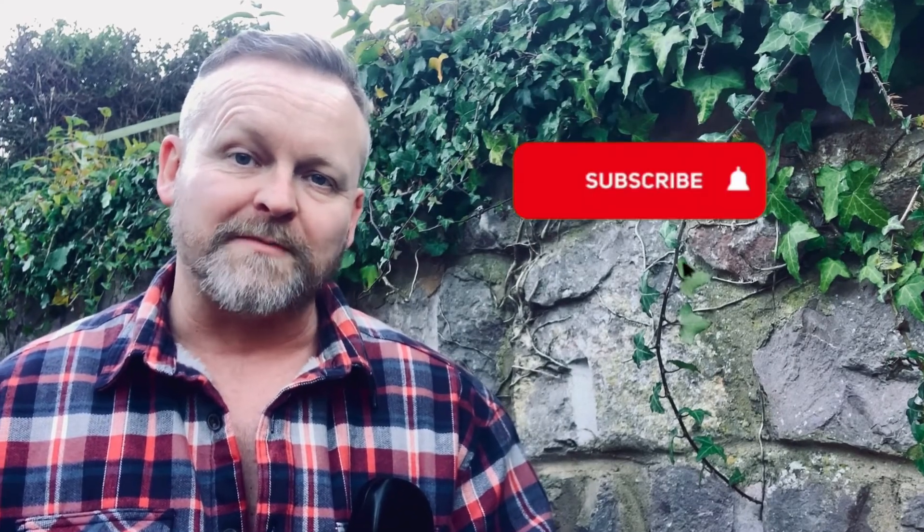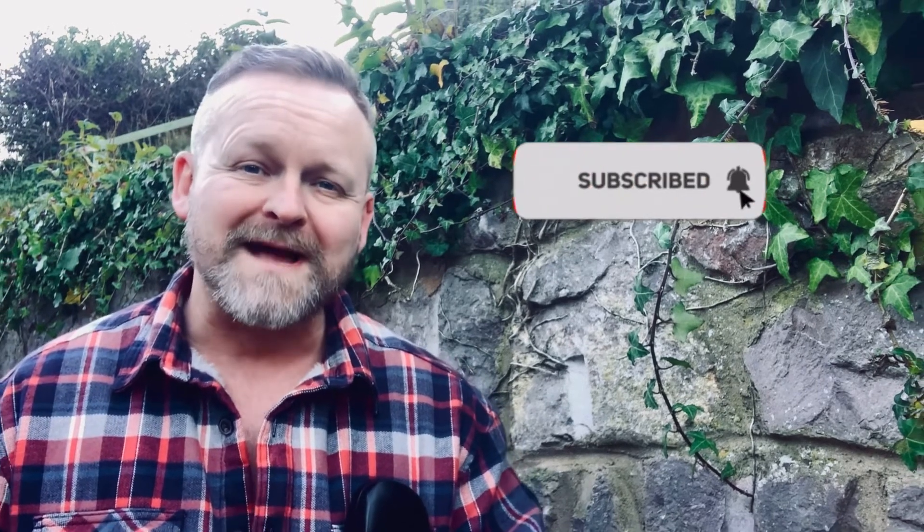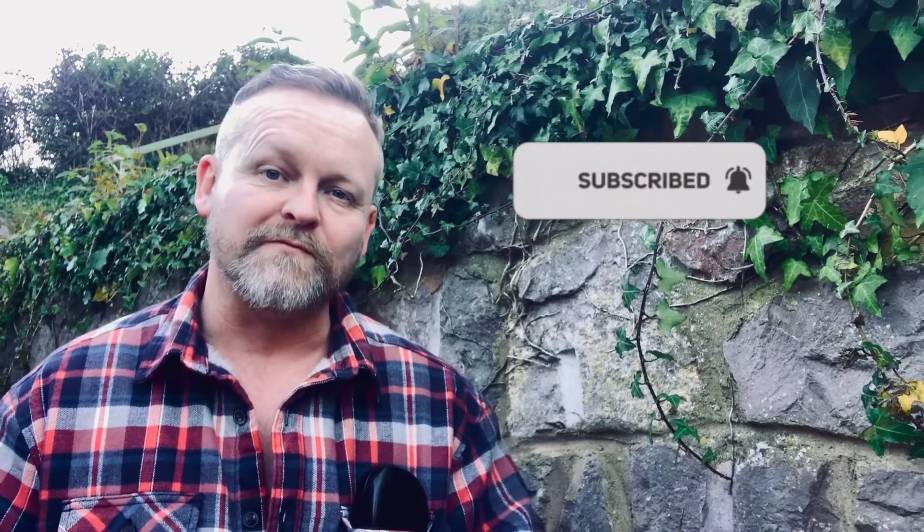So before we jump into the iPad, if you haven't done so already, click that subscribe button so you don't miss any of our future videos. It costs you nothing but it's a massive help to small channels like ours and we really appreciate it.